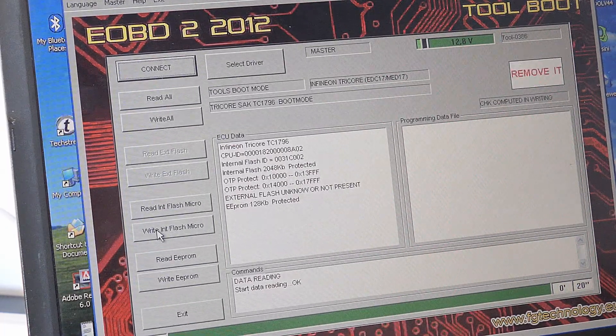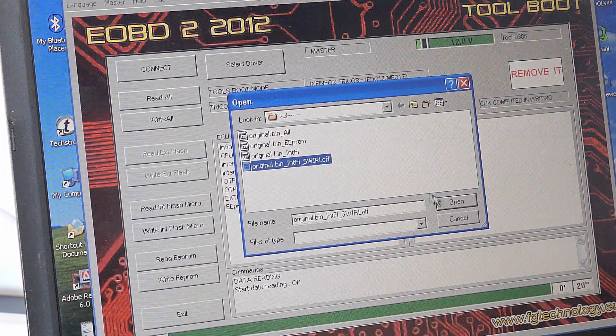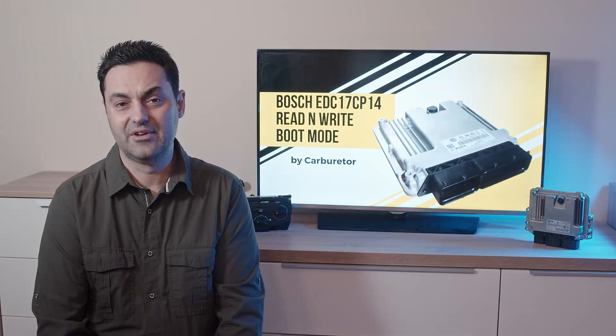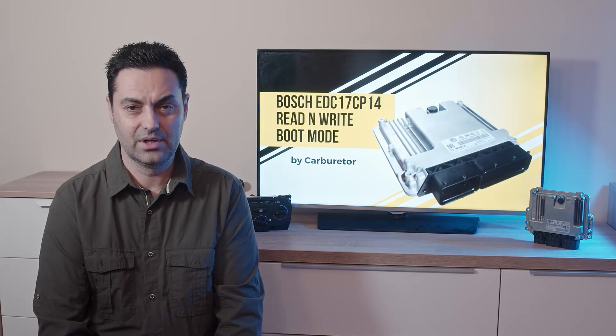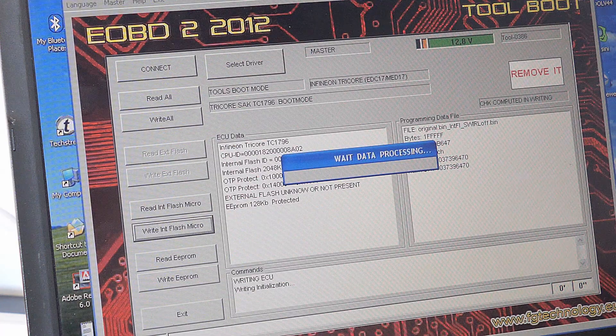Let's continue by selecting the modified file for writing back. Now a very important point follows: Galetto needs to calculate the file's checksum and fix it during the writing process. Have in mind that this is a difficult calculation, and if you see the message 'Wait — data processing,' please do nothing. Sometimes it takes up to 15 minutes, so just wait.